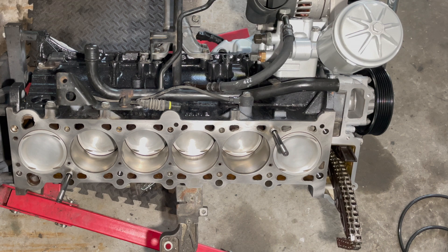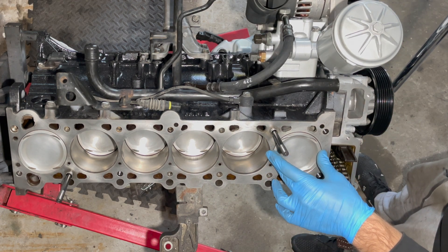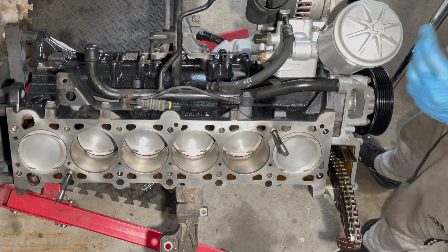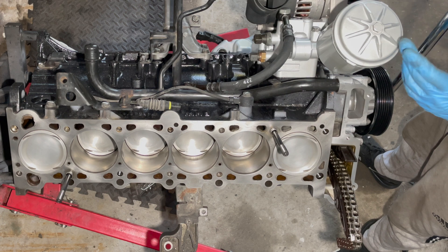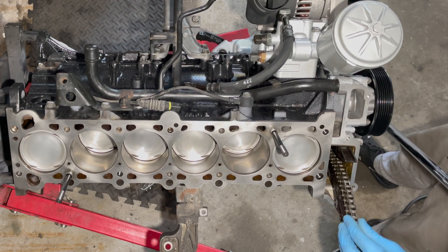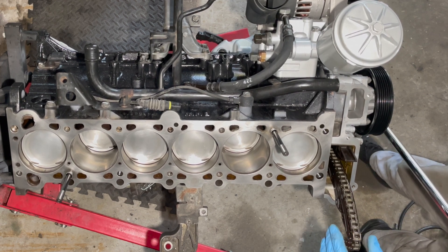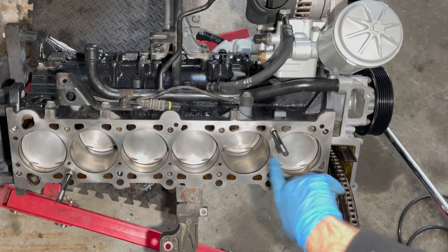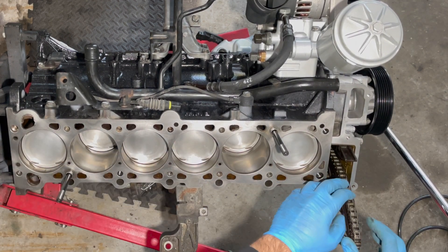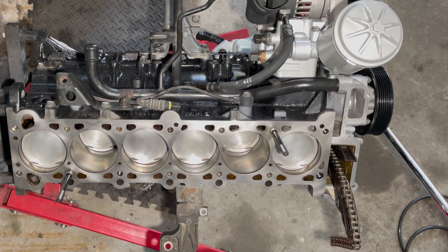Before the head goes back on — this is at top dead center right now — I'd like to drop number one and number six piston down a little bit. You take a breaker bar right near the oil filter housing and come around where the timing chain is, and that'll drop them. There'll be no interference once you put the head on and bolt the cams down. This is out of time right now but we will time it later, so don't worry about that.